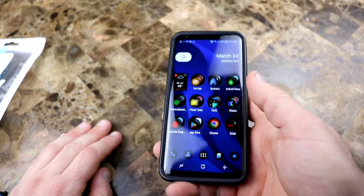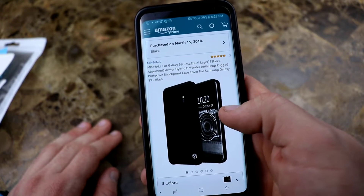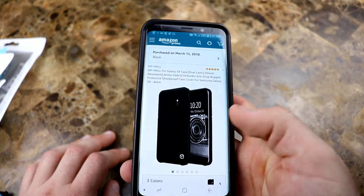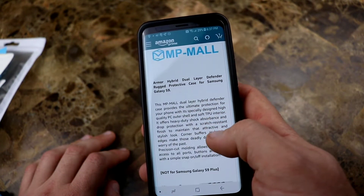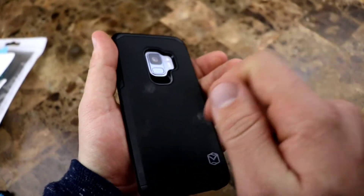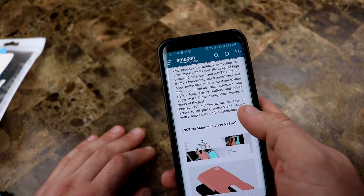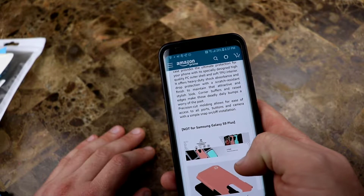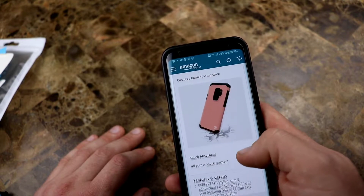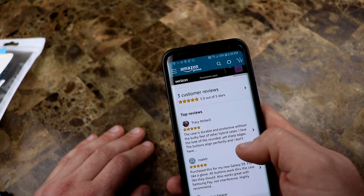So for $8.99 or whatever it is, this is actually a pretty solid case — I just don't like the volume rockers the way they're set up. MP Mall calls it a dual-layer shock-absorbent case. It feels like TPU over TPU to me, but they say it's a dual-layer soft TPU with a quality polycarbonate outer shell — so that's polycarbonate with a matte finish on top, and then TPU rubber inside. Scratch-resistant finish to maintain that stylish look, corner buffers and raised edges. Dual-layer protection, stylish precision cutouts, perfect fit, textured lining, and it's shock-absorbent. It doesn't have any military grade standard certifications, but it is what it is.